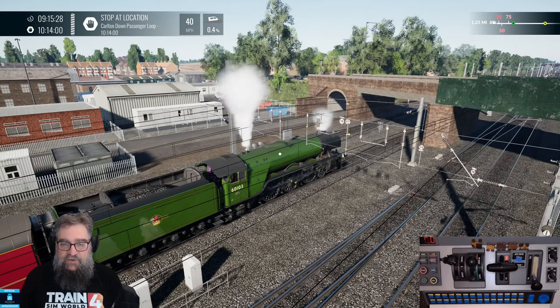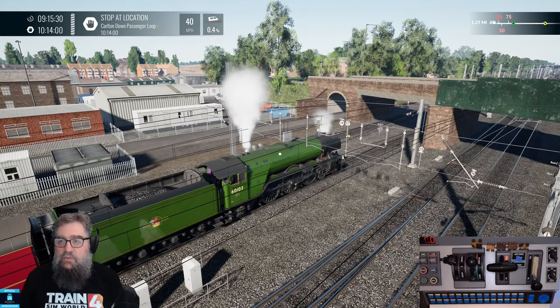I'll change trains now and we'll have a look at something — maybe something electric with a combined brake and power controller. That'd be interesting, wouldn't it?